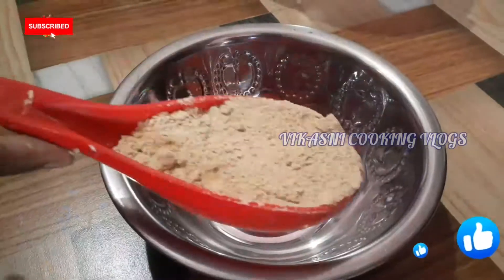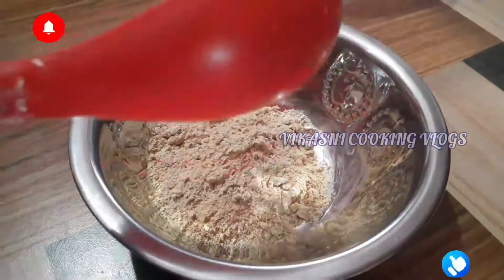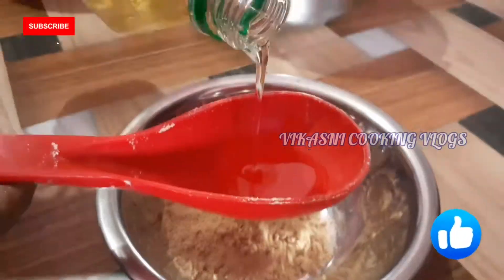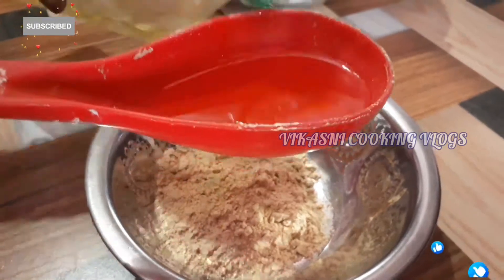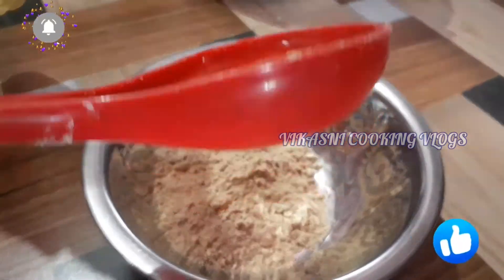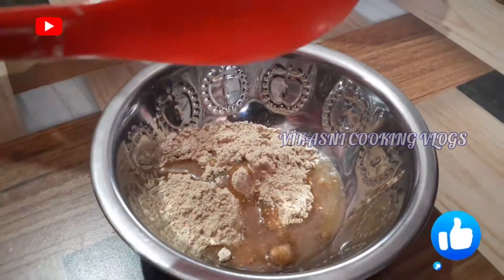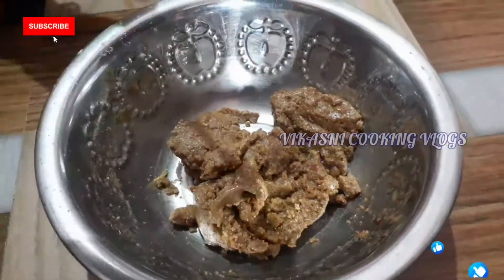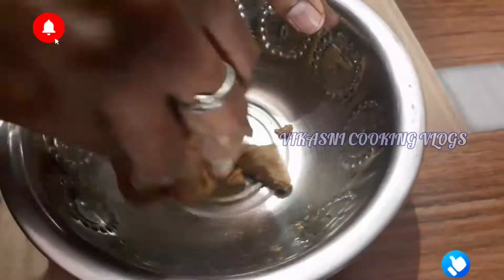The next method is to mix with cooking oil. We will mix the oil in and mix it all together.